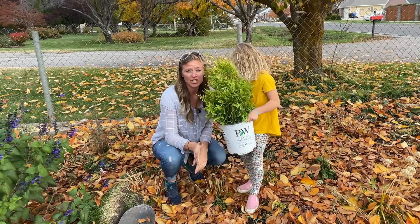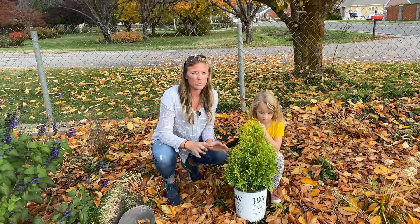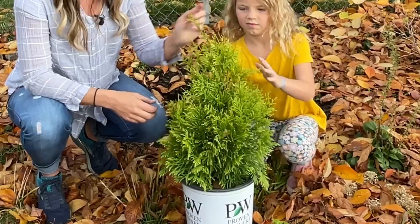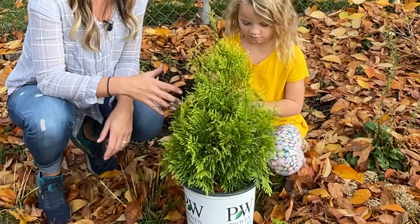I bought a sugar and spice Thuja — the same kind of tree, this arborvitae — but it was a green. It didn't get this nice, vibrant gold color like this one does. And I planted it in the dead heat of summer. I wanted this, but I could not find it anywhere, so I was a little bit impatient.